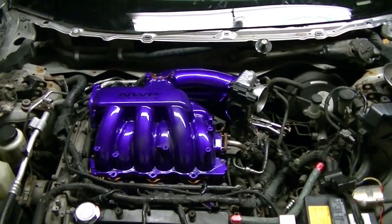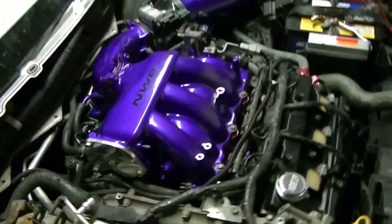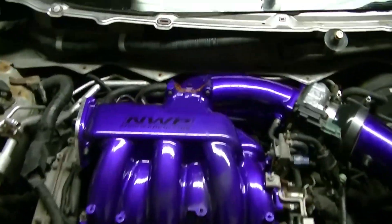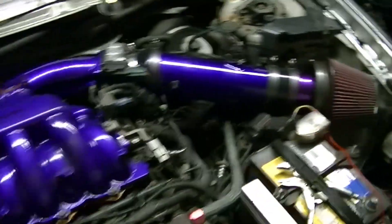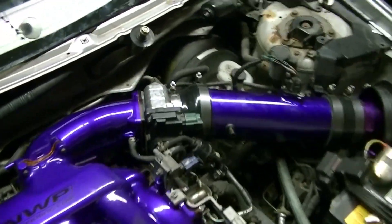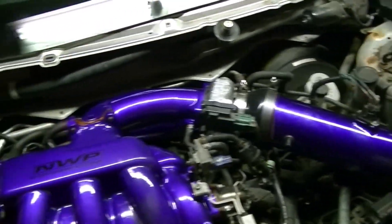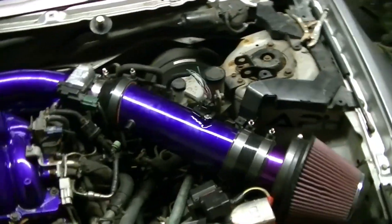Does it have a torque sequence for the upper? This bitch is a wrap. So I gotta say, this is the first 4-inch intake on a Canadian Maxima — Canadian nation's first.